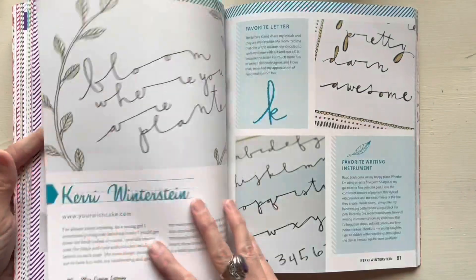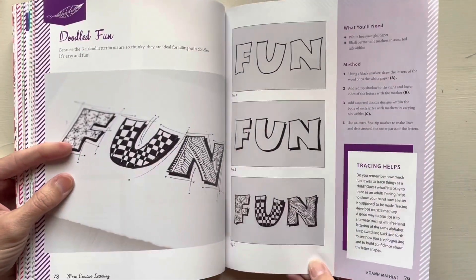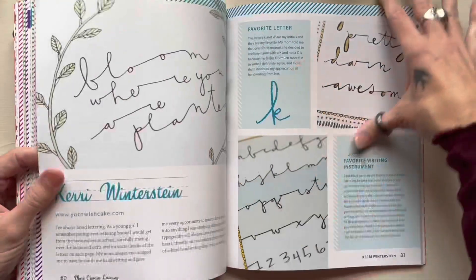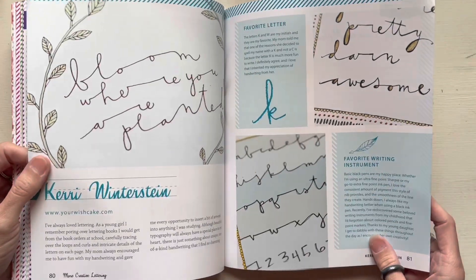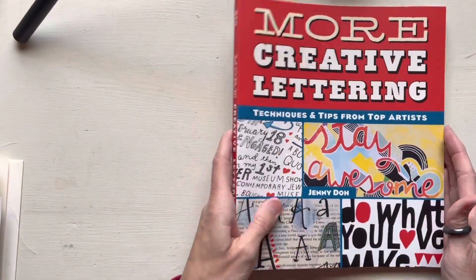F is for friends who do stuff together, U is for you and me — y'all comment down below if you know where that came from! So that's that.